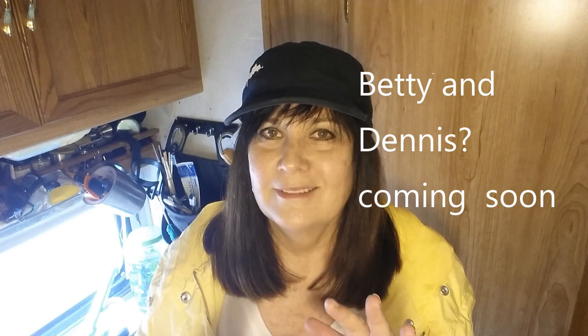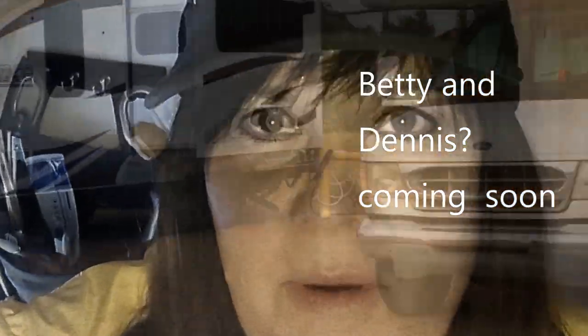Betty and Dennis are back, so I'm going to go over there and talk to them for a few minutes so they can tell you how they know me — or however that goes. I'll be right back.